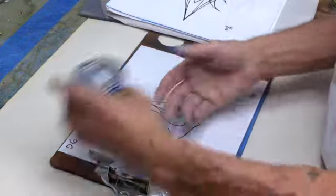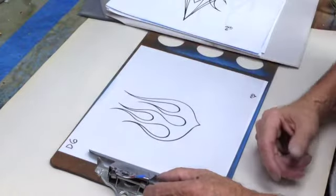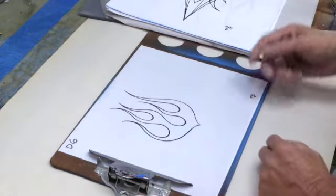I'm using one shot enamel, just because I think it's a lot easier to use. You can wipe it off with rubbing alcohol or mineral spirits. It's a lot better than using something like a reducer to have to clean things up.